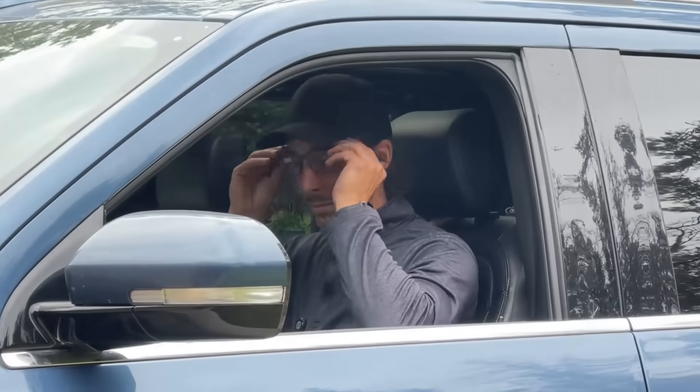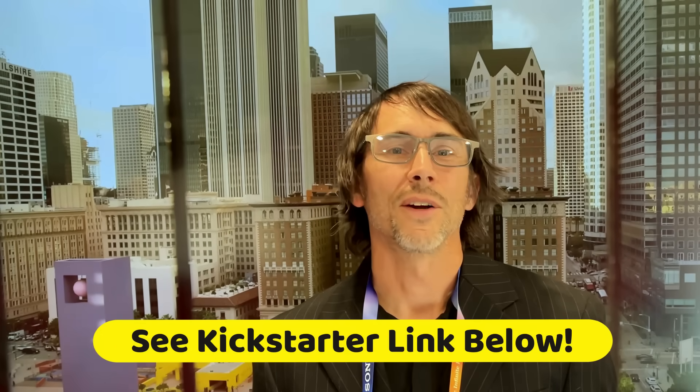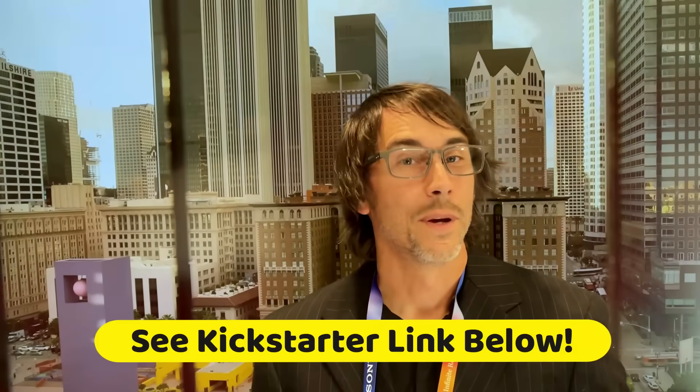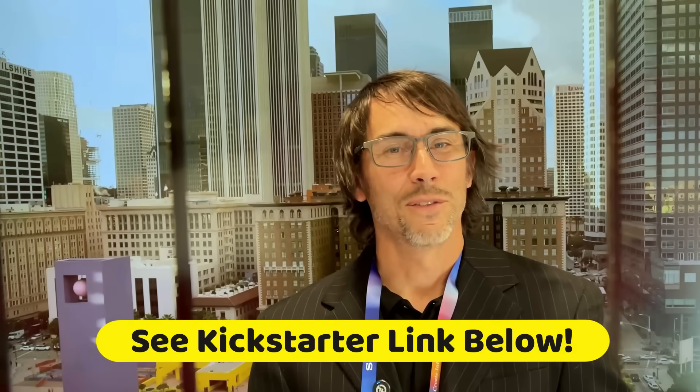Well, there you go folks — the Dimesti AI glasses. All-day comfort, all-day battery, and all the great AI-powered features that you need to get you through your professional day. Plus, they look cool too. Thanks for watching — I'm off to the electronics show and these are coming with me. If you want a pair for yourself, check out the link below for the Kickstarter. Become a backer today and you can get a special discount. Thanks again for watching, and we'll see you in the future. Watson out.